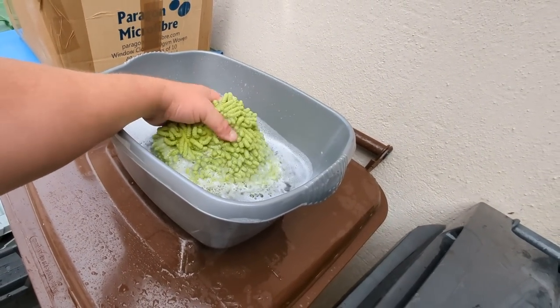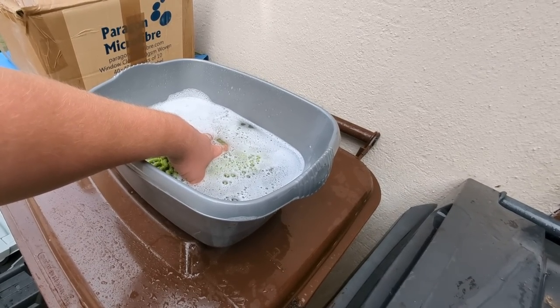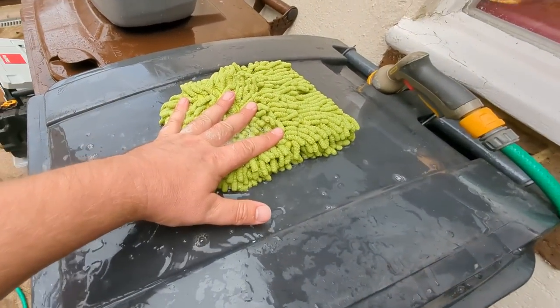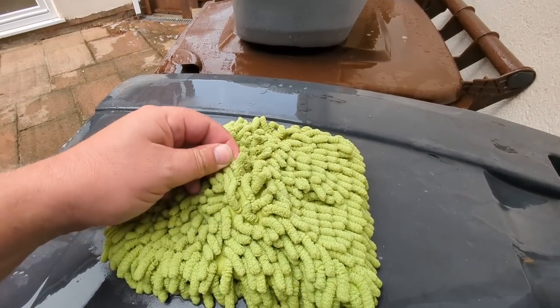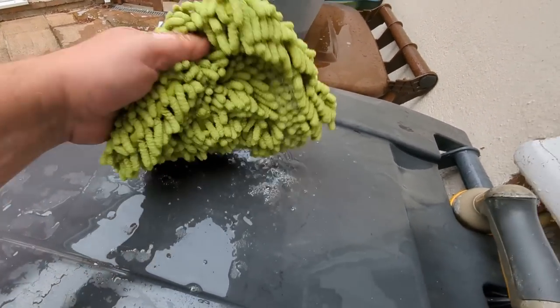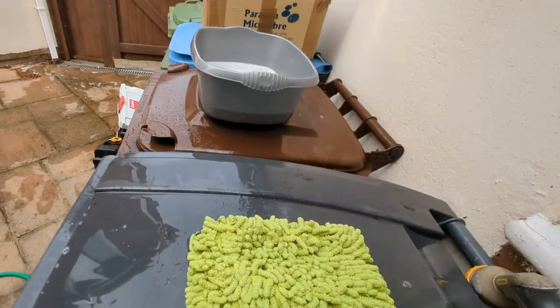So I pre-washed it and then just used a little bit of soap in one of these tiny little buckets to clean it out. Now, at the end of the wash, if this thing is full of grit and dirt and you can see it all in there and there's black all on there, I would wash it. After this wash though, this mitt isn't.